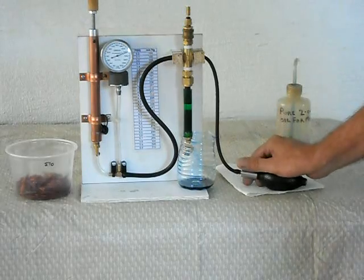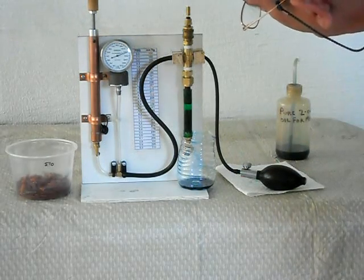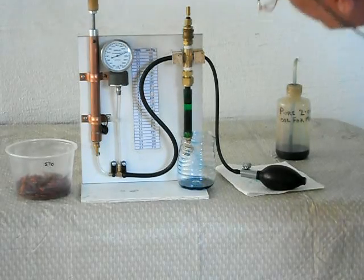And that's how I do it. That was 225 millimeters of mercury — that would be about 4.35 pounds.